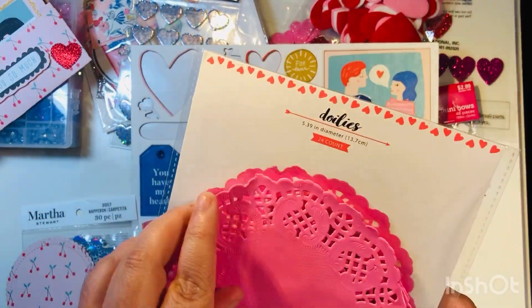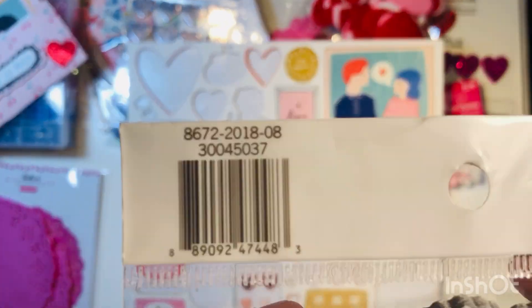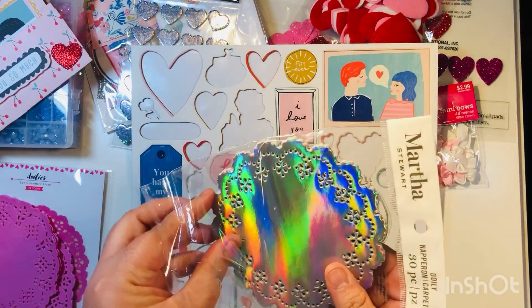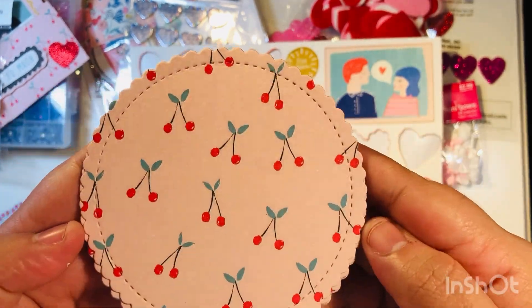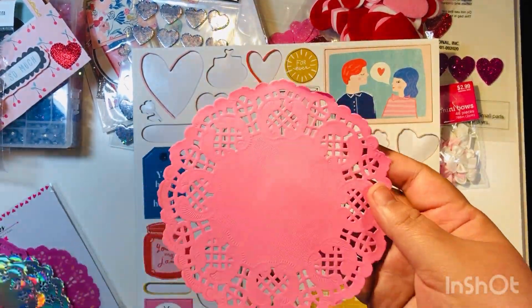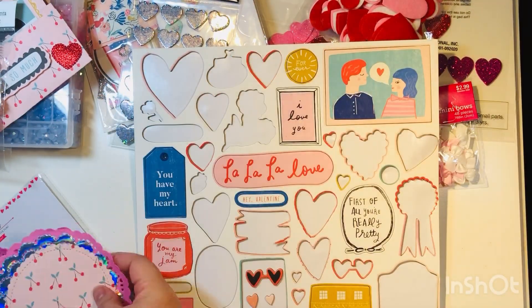These first doilies I'm using are from Target, purchased a few years ago. I'm also using these holographic doilies by Martha Stewart from Michael's. I also die-cut some stitch scalloped circles. Basically I'm going to layer all three, fold them in half, and then add decoration to the top.